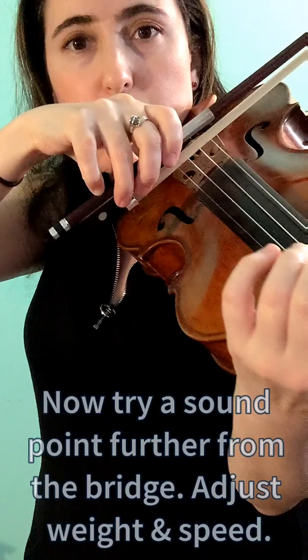We'll change the sounding point a little further from the bridge, and by doing so you'll need to adjust how much weight you put down, also the speed. And then even further from the bridge — even lighter weight and more speed. We can go quicker.